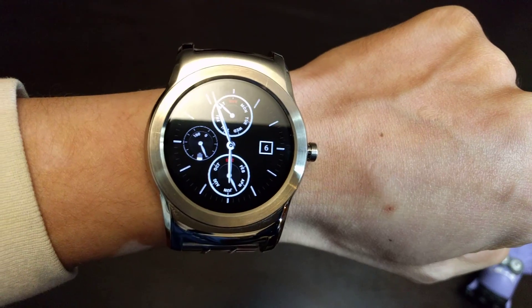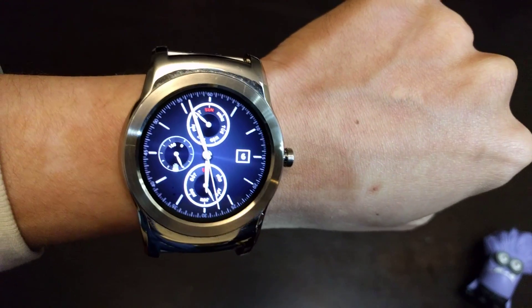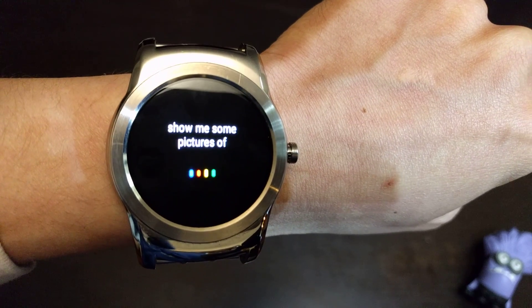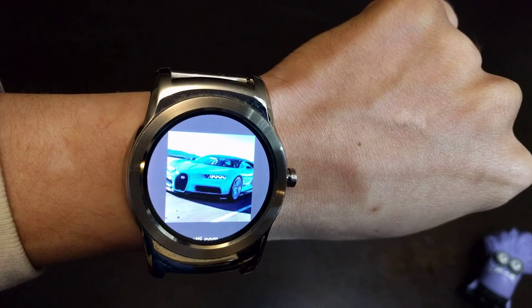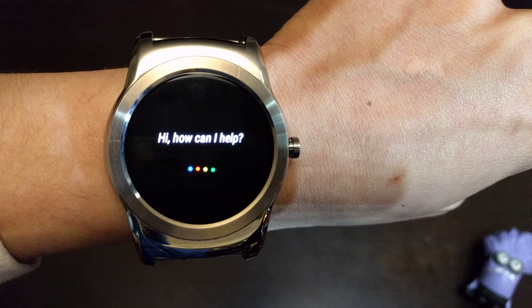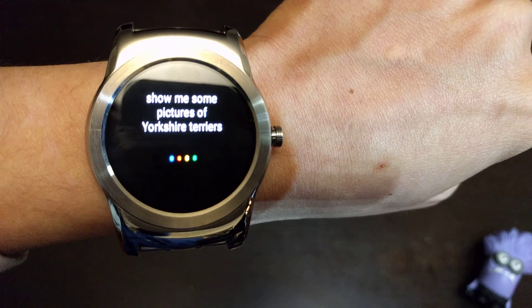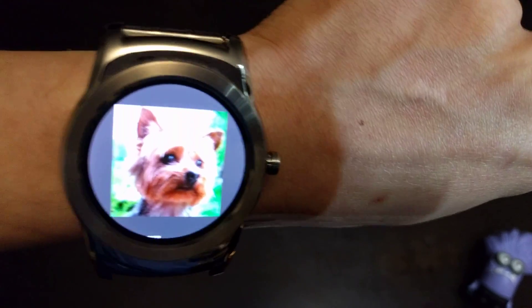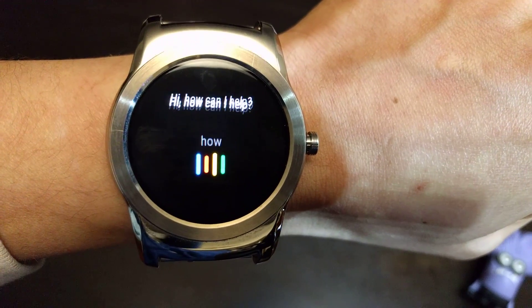So let's do some voice searches. Okay Google, show me some pictures of Bugattis. Okay, that's pretty cool. So let's do another search — okay Google, show me some pictures of Yorkshire Terriers. So Google knows it's cars, it's animals — let's try something else.